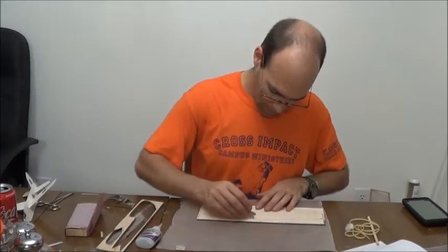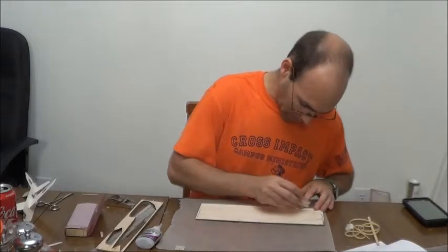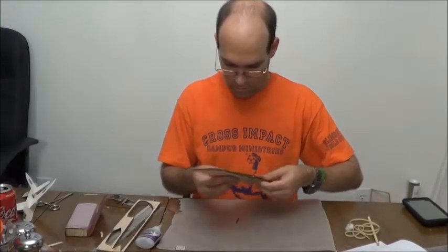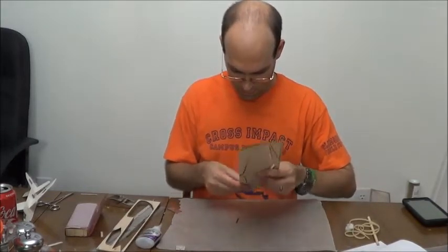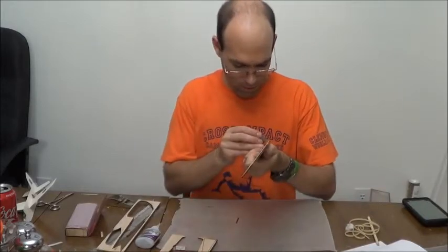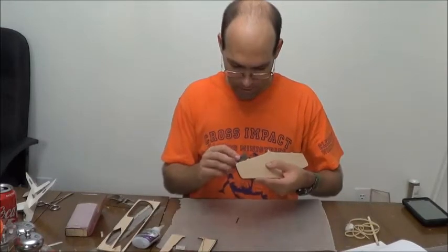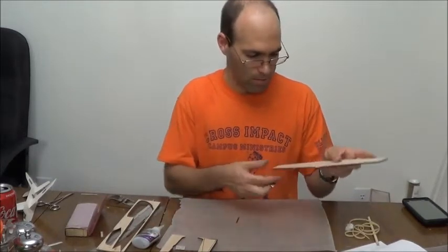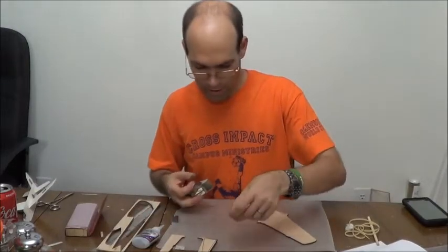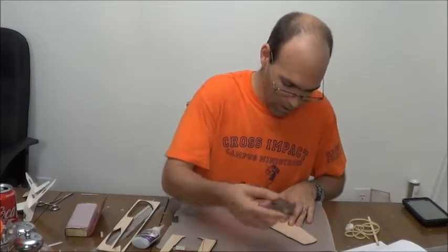Next thing we'll do is we'll pop the wing out. You'll see some funny shapes to the outline of this — these were trim tabs, supposedly going to be trim tabs on the actual aircraft. This is all kind of theoretical because the airplane never got built; the war ended before it could be.